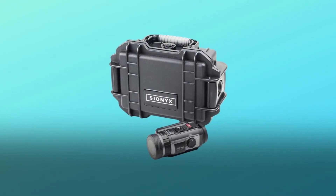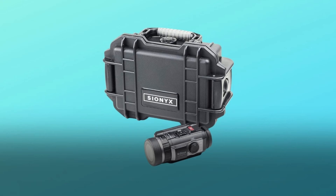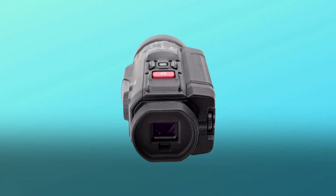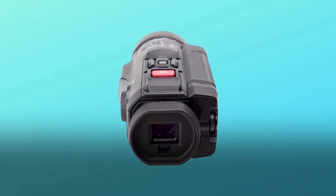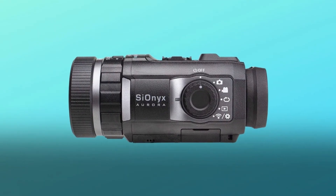Number four: long range night vision in monochrome or color. Near moonless starlight capable for peerless nighttime performance — as far as the eye can see. Incomparable infrared night vision in full color. Use with an IR illuminator in pitch black conditions.